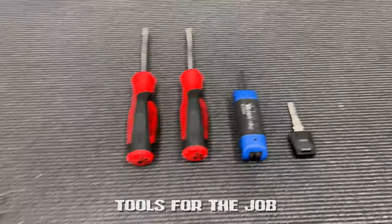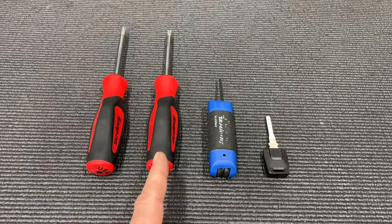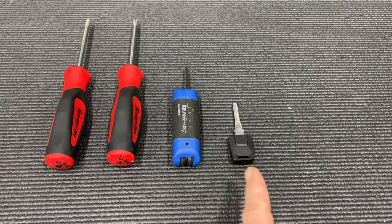First, let's go over the tools you're going to need for the job. Pretty simple: it's a T30 Torx, number 2 Phillips, 3mm Allen, and you're going to need a key. Any KTM or Husky dealership is going to have one of these — they're usually between $10,000 and $23,000.